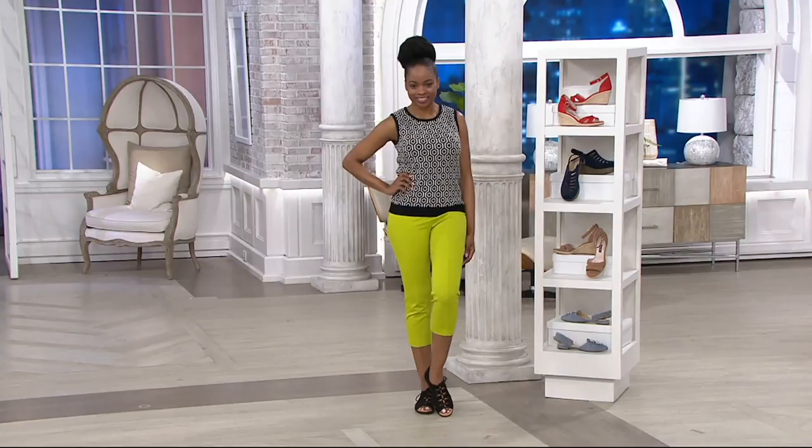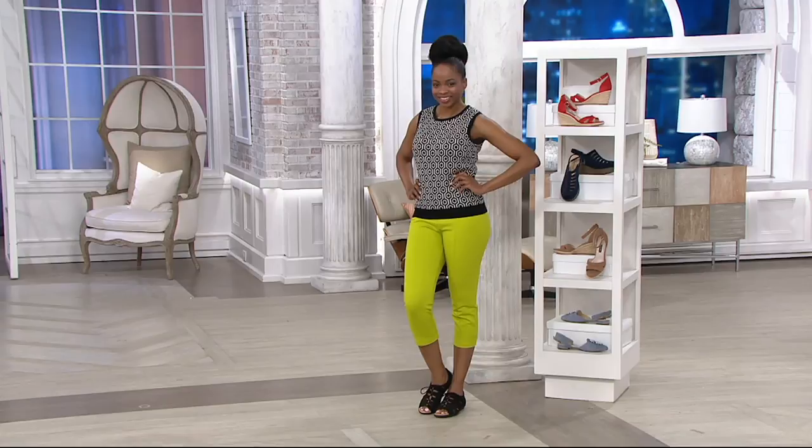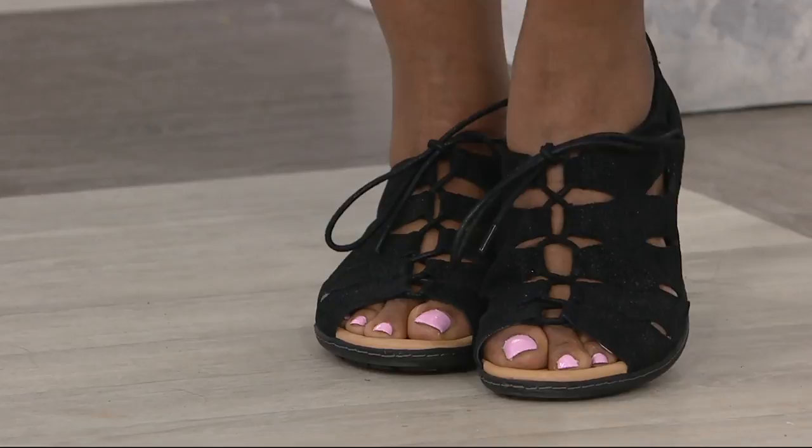Speaking of Susan — do you go by Sue or Susan? I always call you Susan and then I heard another host call you Sue. You can call me either. Does it mean we're closer if I call you Sue? If they're just joining us and didn't see you with the shoe from earlier, they can see it at qvc.com.